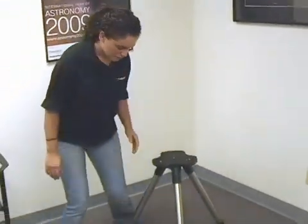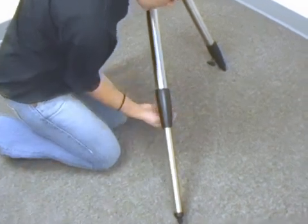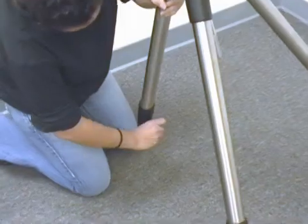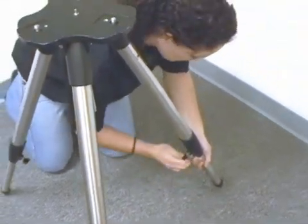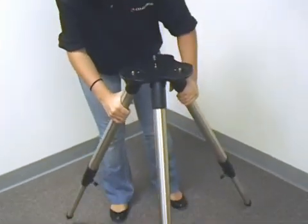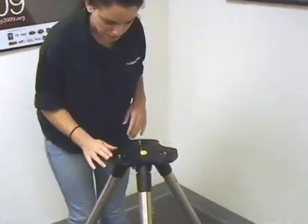So now we'll begin setting up the tripod. First, we want to adjust the knobs — loosen them to the right. We're going to extend the legs and then make sure that the knobs are fully tightened. We're going to do this procedure with all three legs, trying to make them as even as possible so that everything is level. We're going to make sure the legs are fully extended and give each one a tug so that nothing falls over.